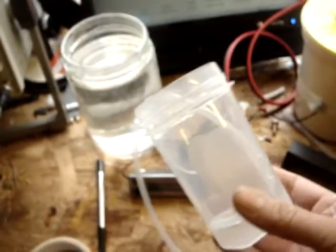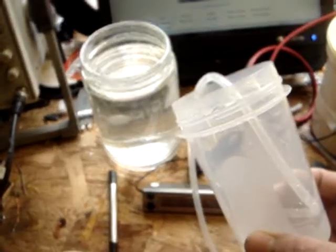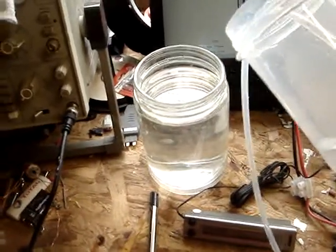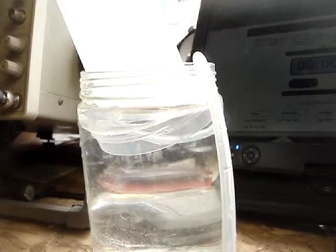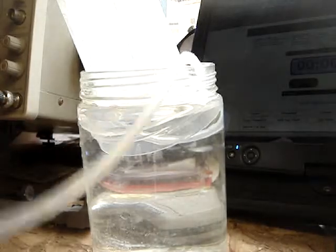This container is 400 millilitres. I'm going to show you there's no tricks or anything like that — I'm just going to suck all the air out of there, and then we'll do the test. Connect it all up.